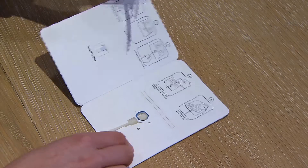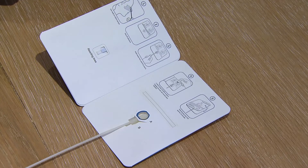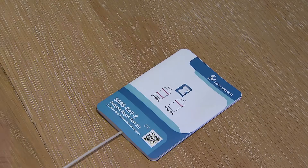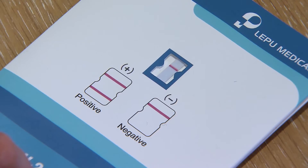Step 5. Remove adhesive strip and place left and right hand sides of the test cart firmly together. Wait 15 minutes for result.